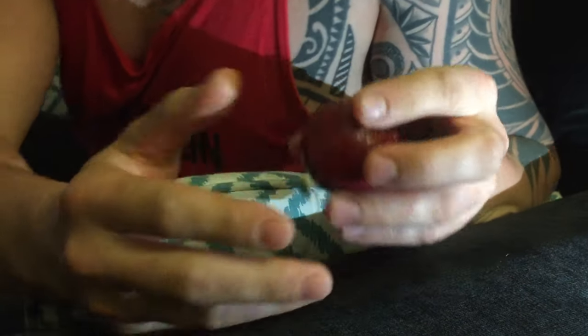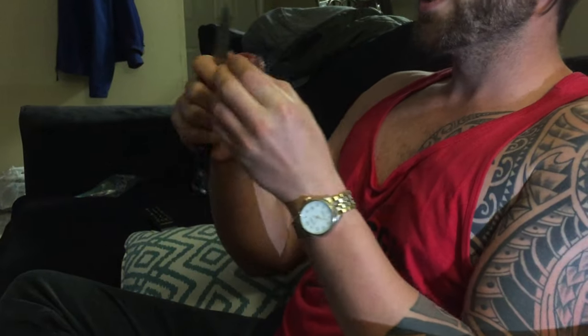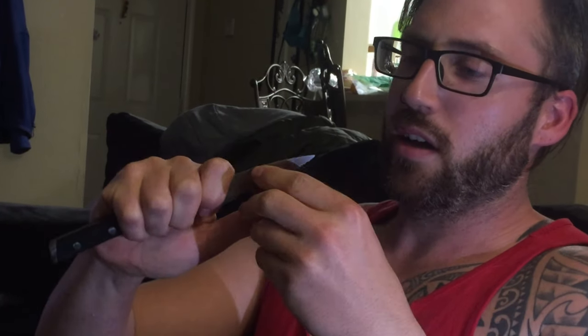Let's go ahead and open it up and see if there's anything in there. I really hope there's a lot of fruit in there — we're going to find out. Oh, that sounds hollow. Hold on.